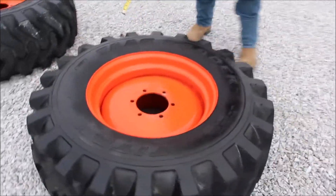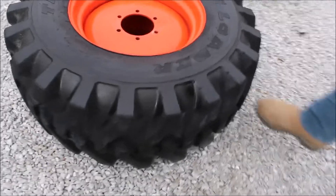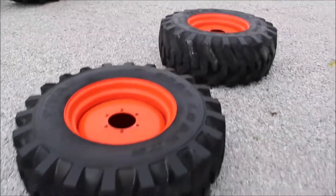They'll be rear tractor tires, or whatever you want to put them on. They've got a lot of tread on them — there'll be a lot of work left in them.